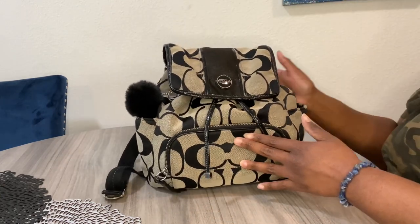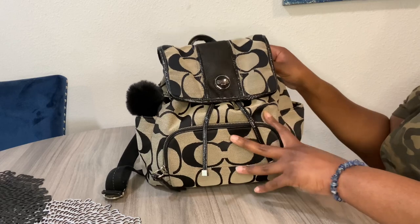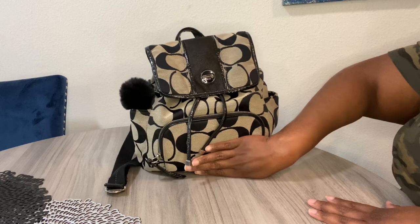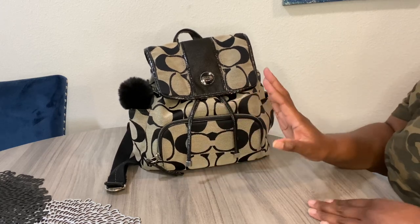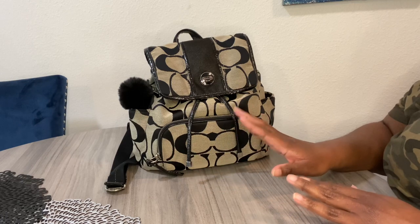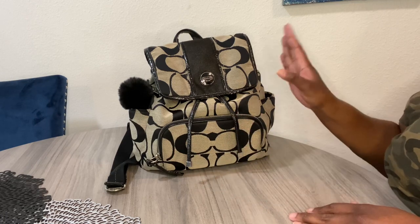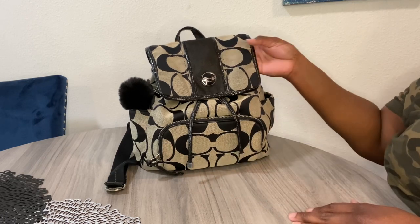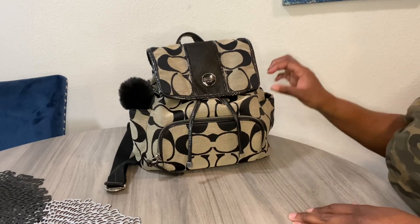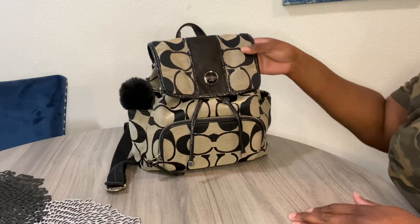This is the bag that I have been carrying since Thursday of last week — today is Monday. It was a good carry for the weekend, but I just can't stay in a backpack for a very long time unless it's very comfortable. This one isn't uncomfortable, but it's just not one I want to stay in for a long time.